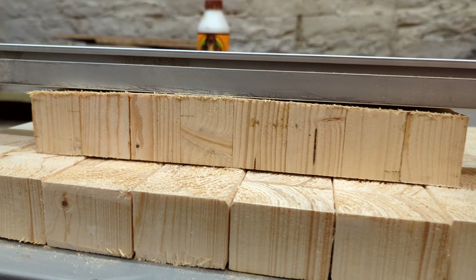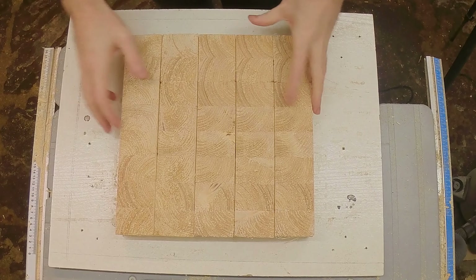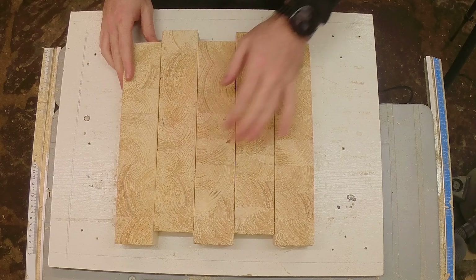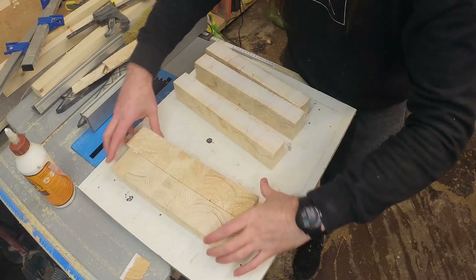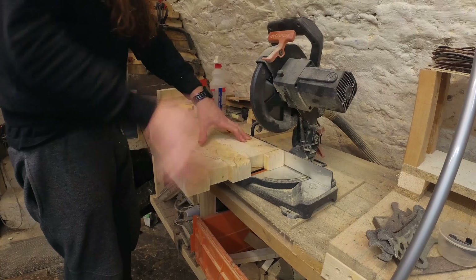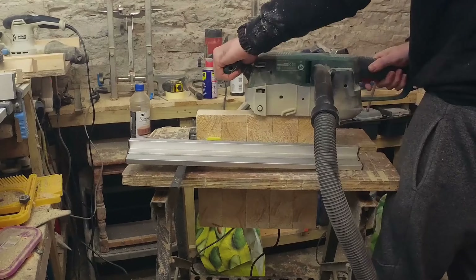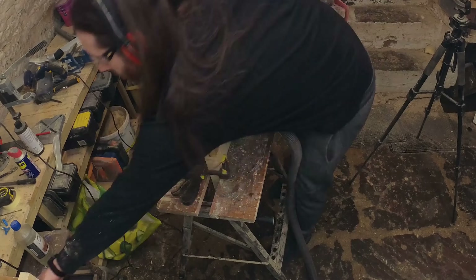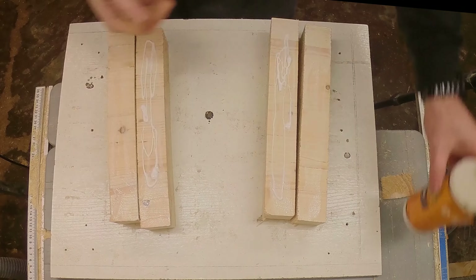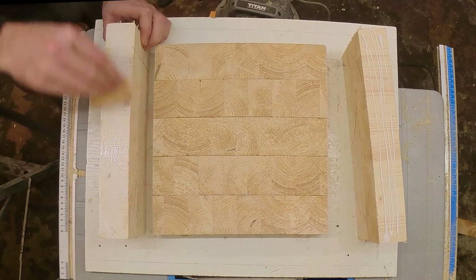Unfortunately I didn't have that luxury as most of my pieces were ruined so I had to change the design. Instead of having straight lines going all the way across I decided to move every other piece so that it made the pattern a little different. The remaining four pieces were glued into two sections and these became the end pieces of our chopping board to make it nice and symmetrical.